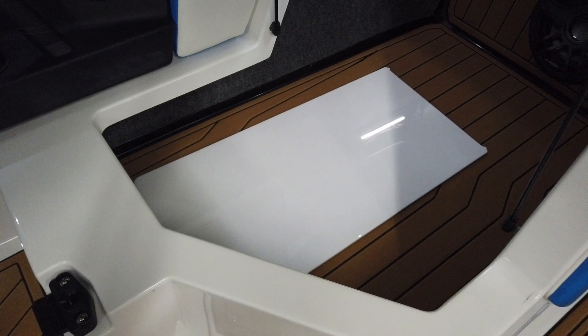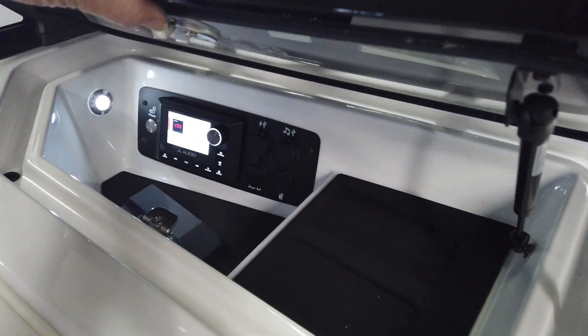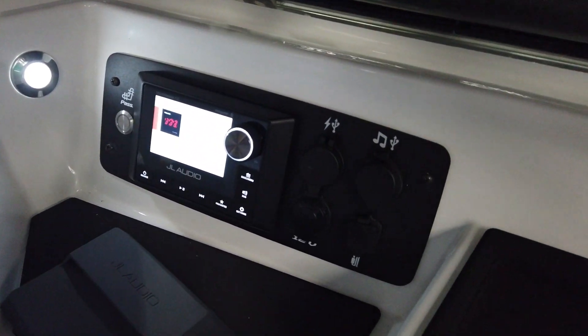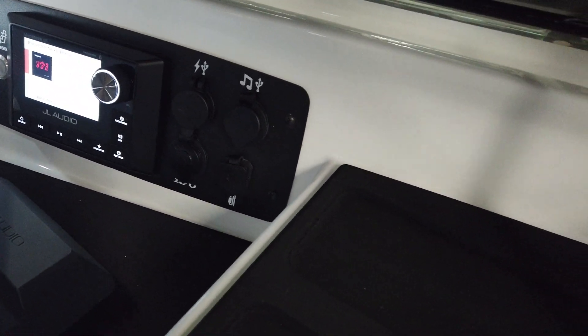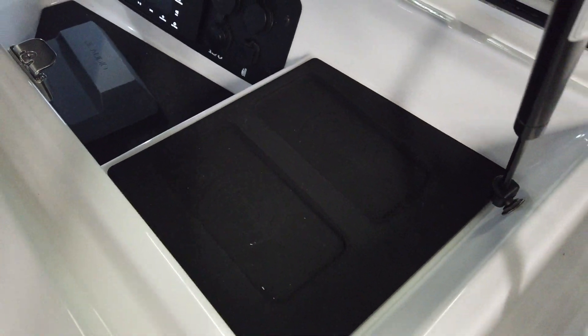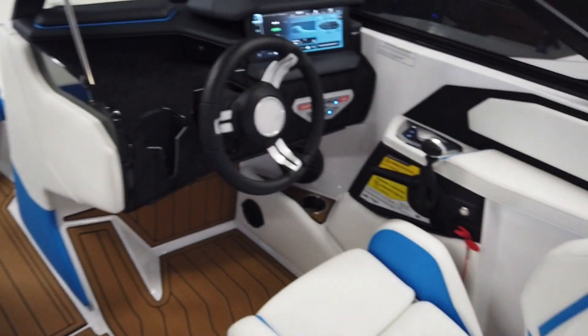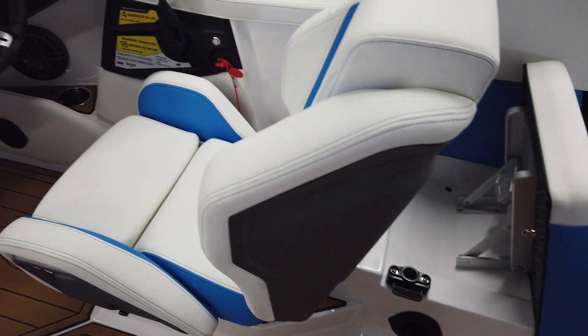Walk through the air dam right here. Going up to the glove box, we've got our head unit. Plug-ins for every type of USB, 12 volt, 3.5 millimeter headphone jack, and two wireless charging spots right here — very nice. This boat does have a heater with pull-out tube and a defroster.